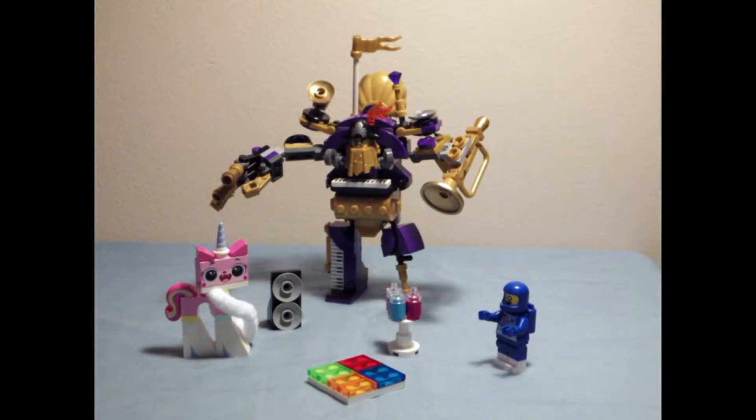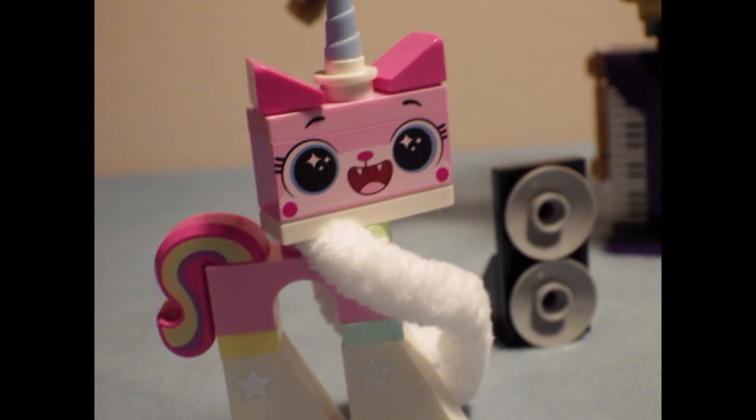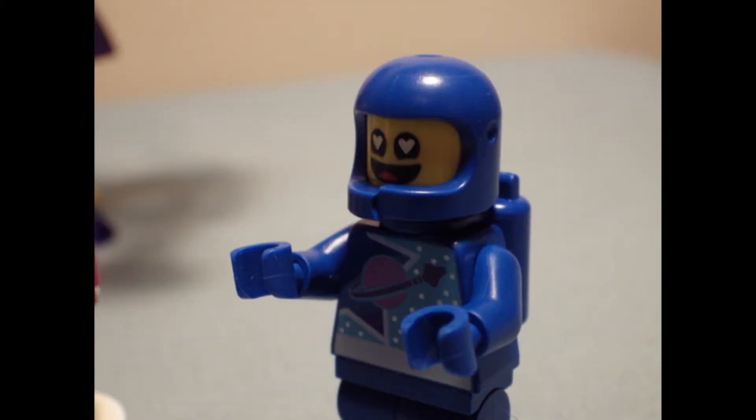I actually thought that was a pretty cool set. The way they did the horn and all the different instruments. I love the Unikitty scarf — that is a great piece. I like the new face and torso on Benny.